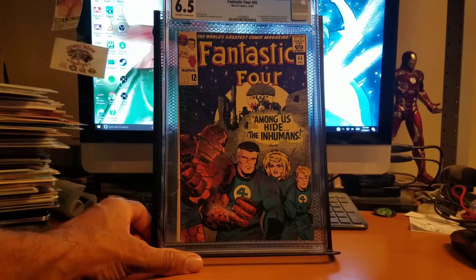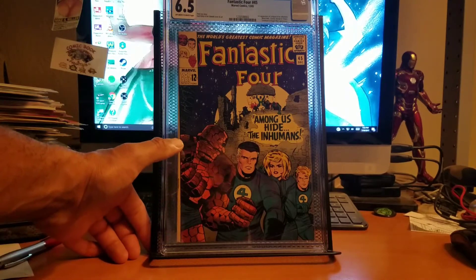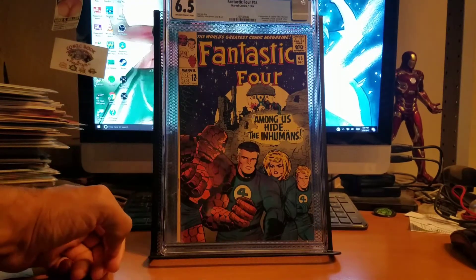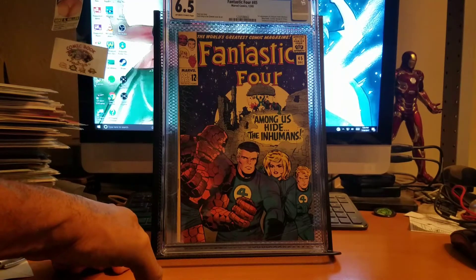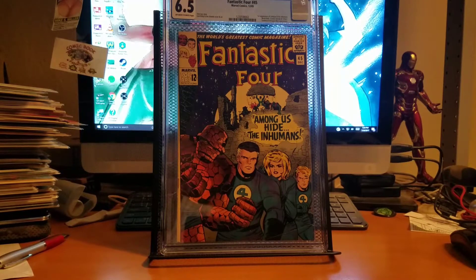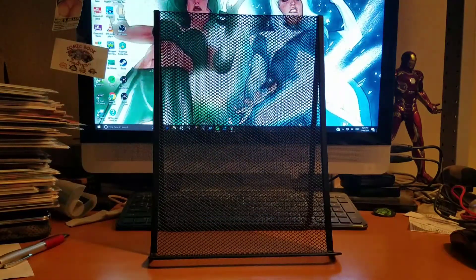This one I bought from my comic shop rated at a 4.0, which is kind of funny. Got it pressed and cleaned and it came back at 6.5 surprisingly — although you can still see the spine roll and a crease on the bottom. The same thing happened with a New Mutants 87, first appearance of Cable. I bought it rated about a 7.5 or an 8, sent it in to get pressed, and it came back a 9.6. So whoever's doing the grading over at mycomicshop.com might want to re-evaluate what they're doing.